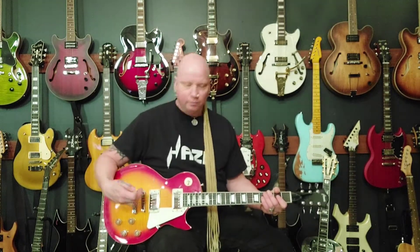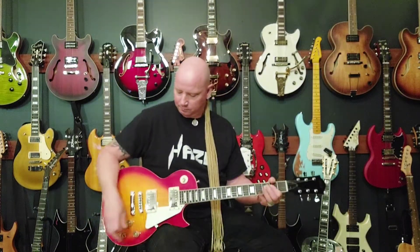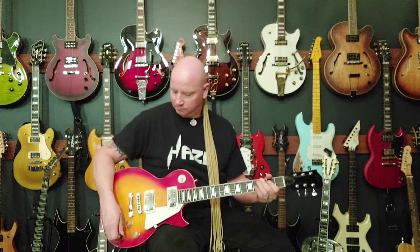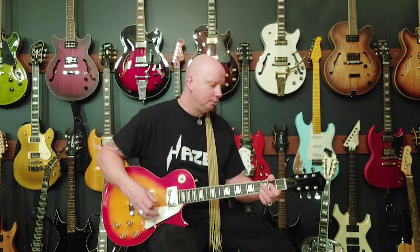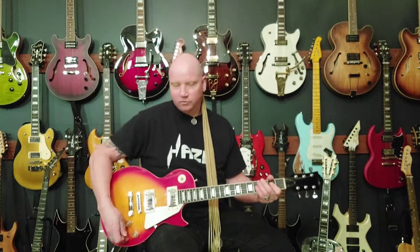Bridge pickup with the tone halfway out. Tone all the way out. Now both pickups with the tone back in. Neck pickup — tone about halfway out on the bridge pickup. Tone about halfway up on the neck pickup. Tone all the way out.